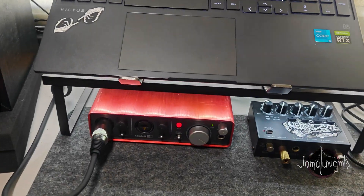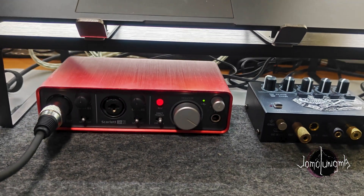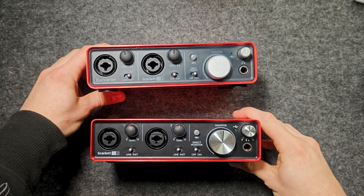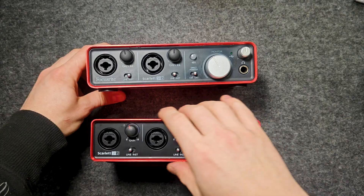Hi everyone! Due to the relevance of the first-generation Focusrite Scarlett, I decided to show the process of replacing the USB connector and some tips for choosing.